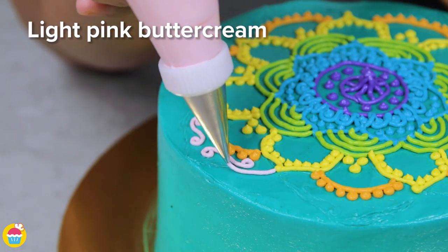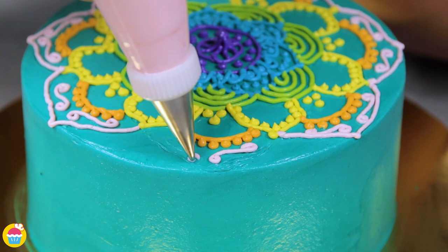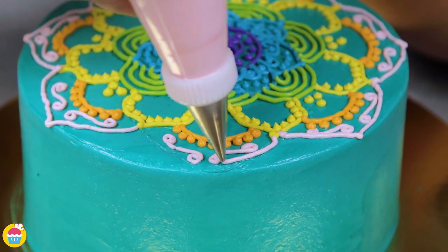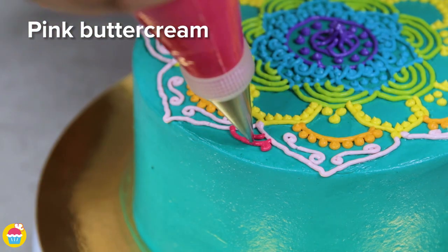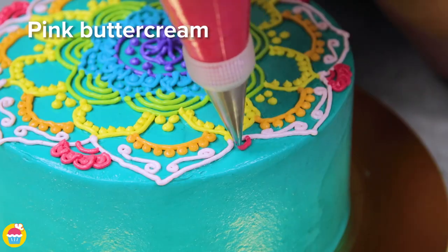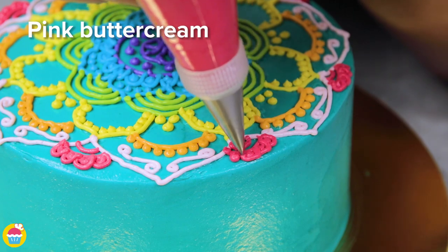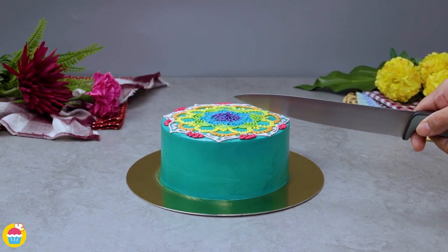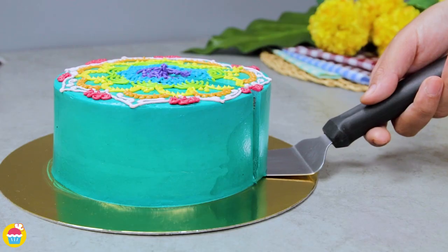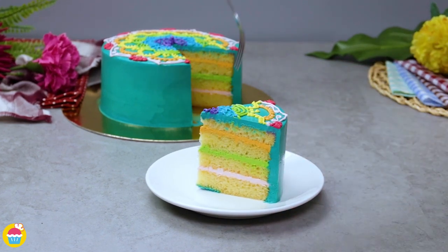This may take a little of your time, but trust me it's going to be worth it and you're really going to feel a sense of achievement. Dark pink petals going around the edge there. If you want to copy this design step by step, you can always just pause the video at each part. Look at that — isn't it just amazing? It's almost too good to eat! Beautiful rainbow layers, yum!